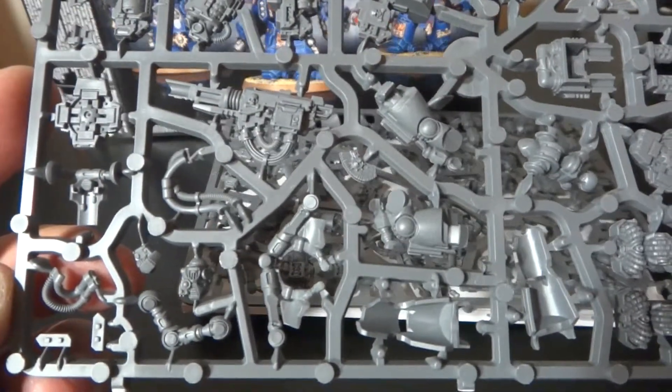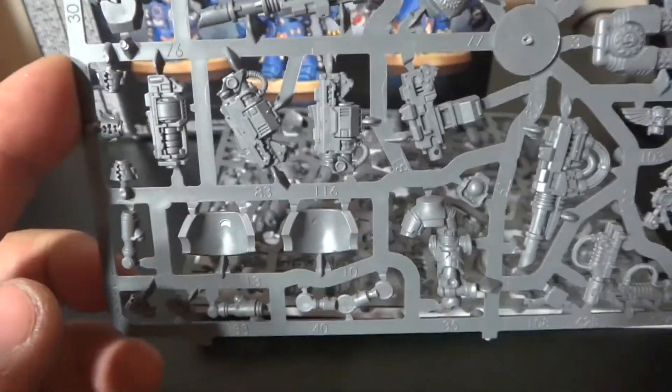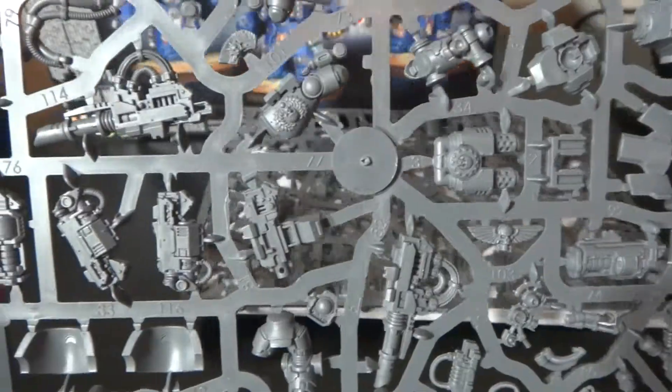I don't know if I should magnetize them or just build them as one loadout and get another box built as the other. I'll probably magnetize so I can switch back and forth, and if I do get another one I could have two of the same or one of each.